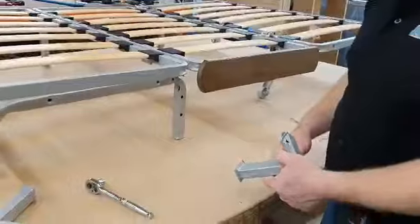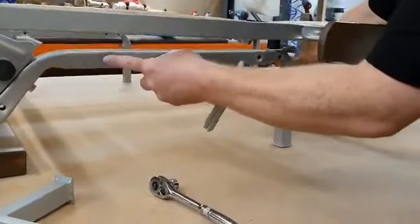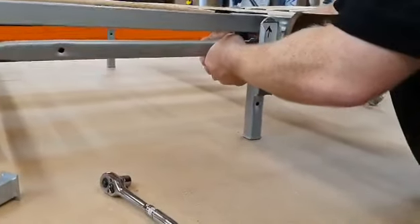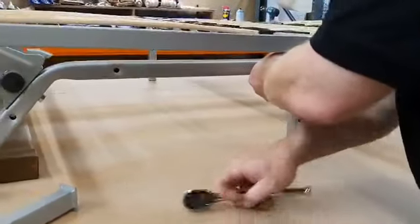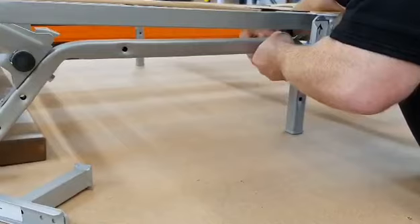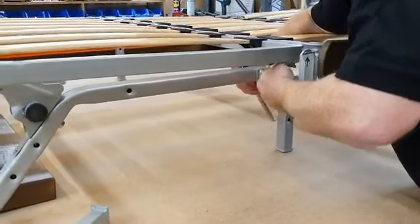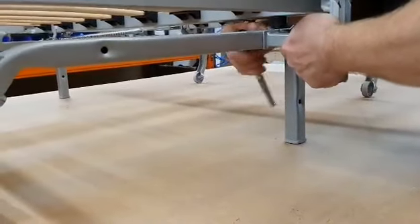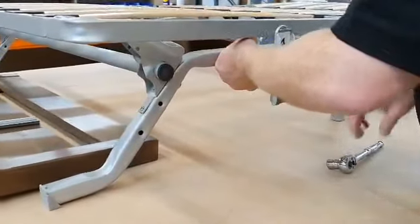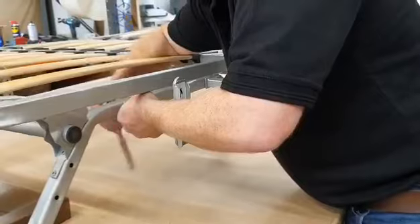It then comes to putting the brackets on for the arms. They go on the metal wooden leg underneath. There are two bolt holes — thread it through from the back. Take the bracket, always with the arrow up in the air, keeping it upright, tying it into place. Take the second bracket and attach it in just the same way. You need a 13mm spanner or a 13mm socket to do this.